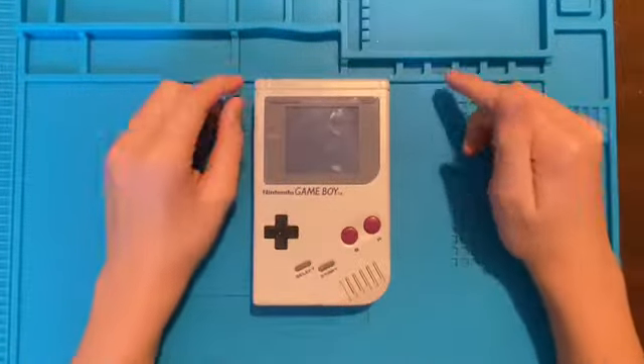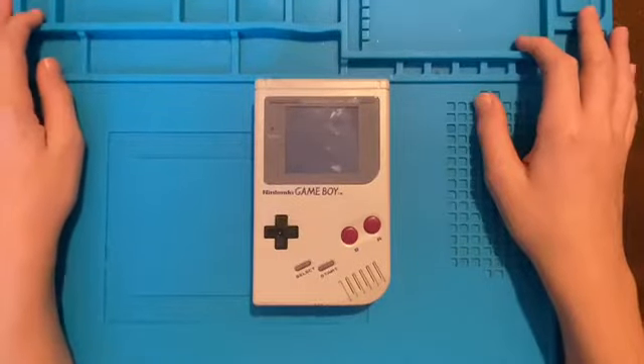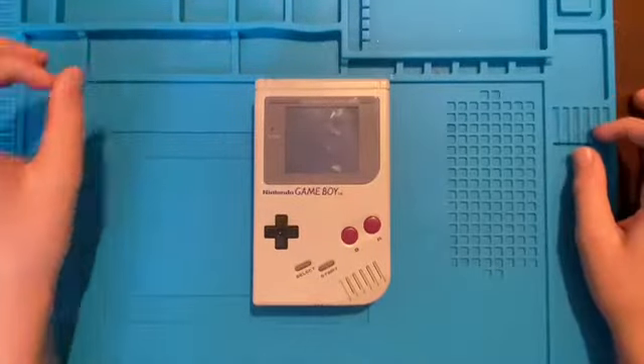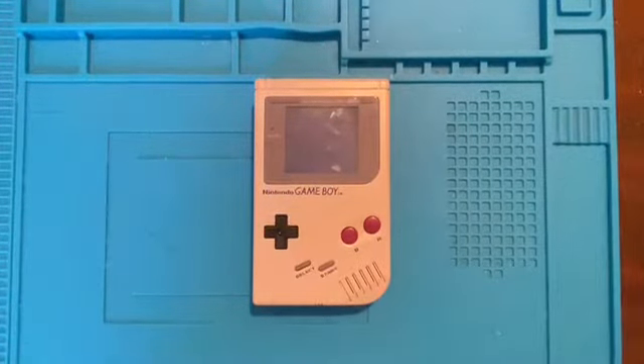Quick bit of news: I'm going to be uploading a video on Friday the 12th instead of Sunday the 14th, because the Zelda Game & Watch comes out on a Friday, so I'm going to be uploading my video about it on a Friday instead of waiting two more days. That also means I'm not going to be uploading a video on the 14th.